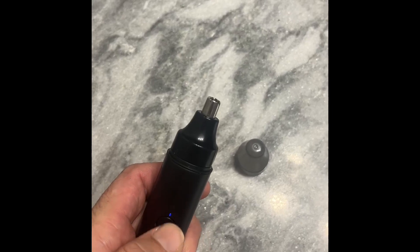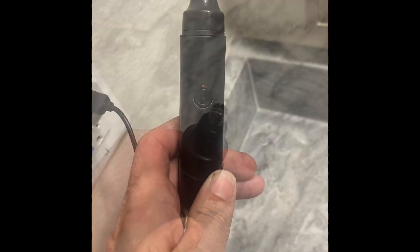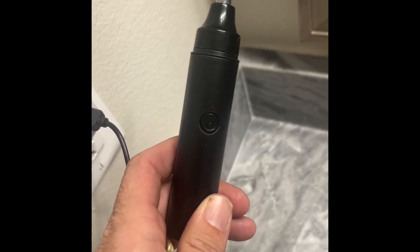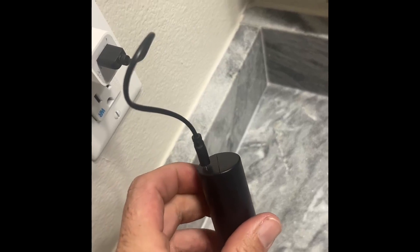In order to operate it, you just turn that on and you know it's on when you see the light light up. The trimmer comes with the charging cable, so you can see the red light there so you know that it's charging — and that's all you need to do to set it up to charge.